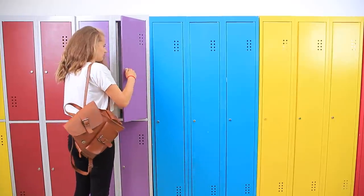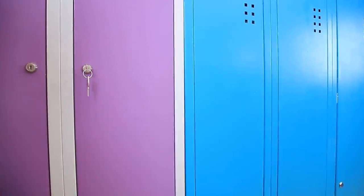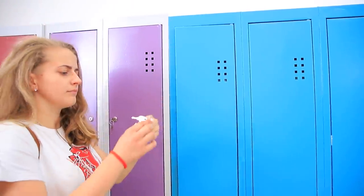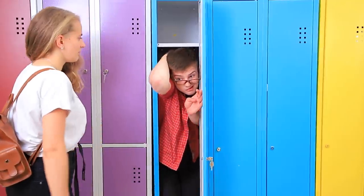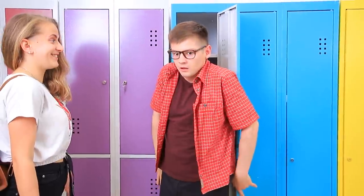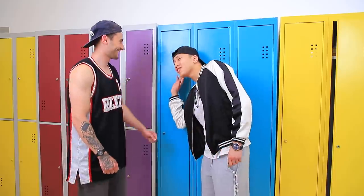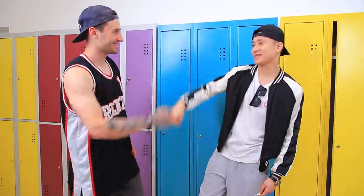Somebody help me! Oh, thanks! You saved me! Shawn is finally free! But not for long! Guys, enough! You'll regret it! What are you mumbling, loser? I can't hear you from the locker!